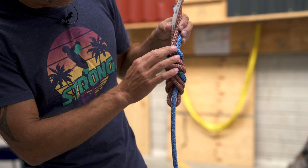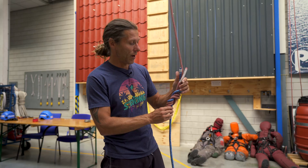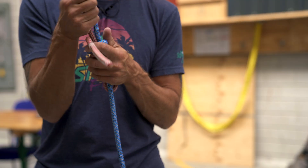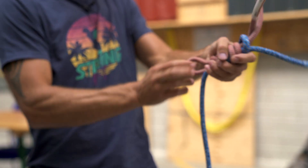If we turn it another way it's the same — one, two, three on each section. So now I dress the knot: I hold the knot, take each end and pull it out, then go to the bottom, take each end of the loop and pull it out.